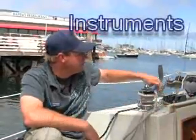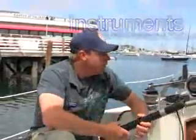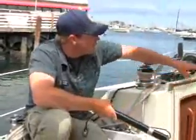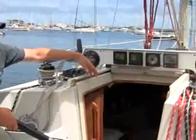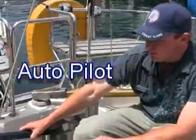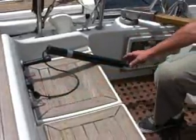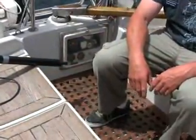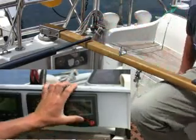Pegasus has an autohelm self-steering system, plus speed, depth, and wind speed and direction. Electronics include dual compasses on either side of the boat. The autohelm is easy to engage — set the autohelm in the pedestal, plug in the 12-volt plug, and controls are with the instrument cluster above the companionway.